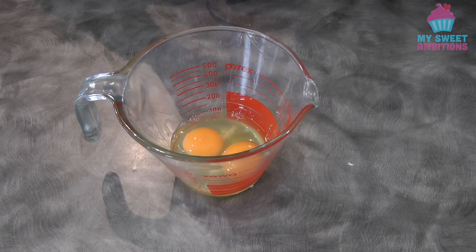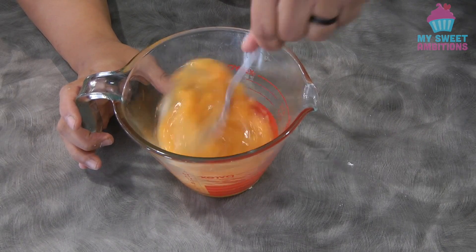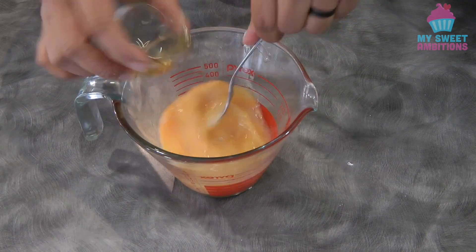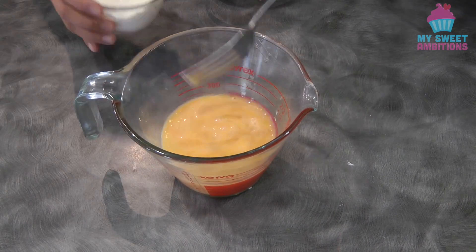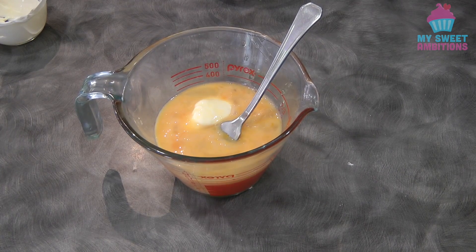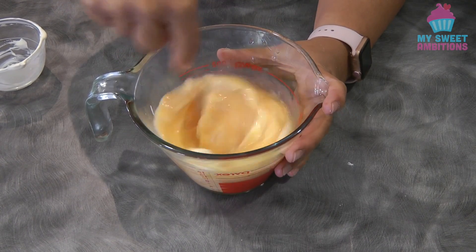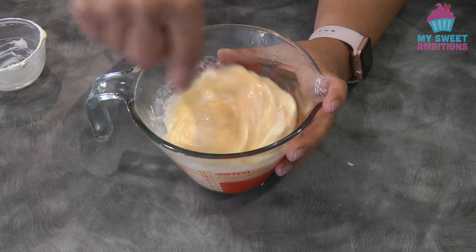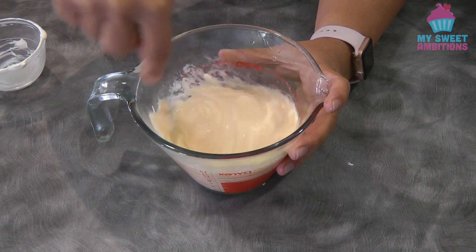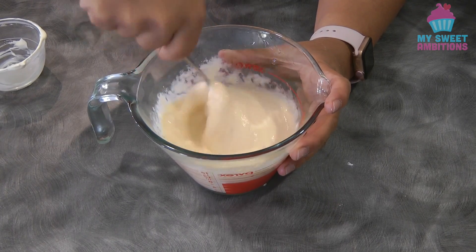Crack the eggs, and using a fork just beat them, then add the vanilla and the sour cream. Mix until it is well combined and then set this aside as well.